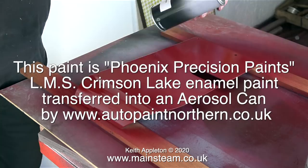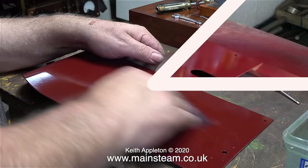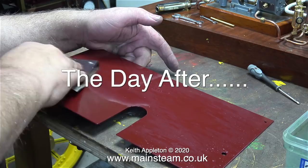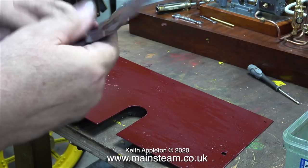It's Monday the 27th of July 2020 and we're getting through the worldwide pandemic. Note: Autopaint Northern have closed their website temporarily. The day after I sprayed the inside and outside of the motion guards, it was time to rub them down.